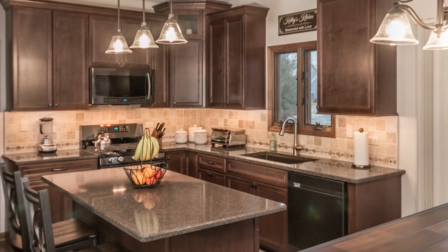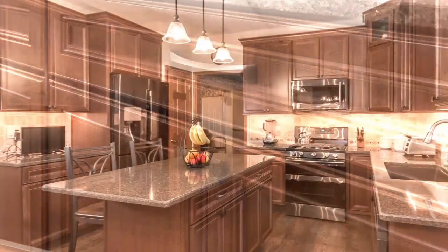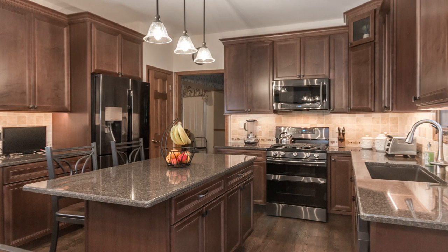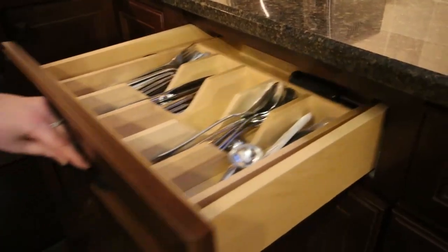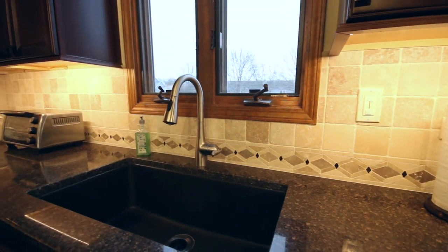We have maple cabinets in a medium to dark stain with a flat panel door style. For the hardware, they're in an oil rub bronze finish — we did knobs on the doors and pulls on the drawers. The cabinets are soft-close doors and drawers, with light rail or under-cabinet molding to conceal the LED lighting that we added to the kitchen as well.